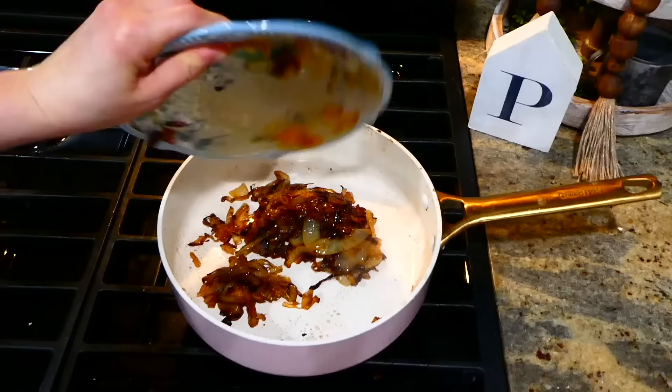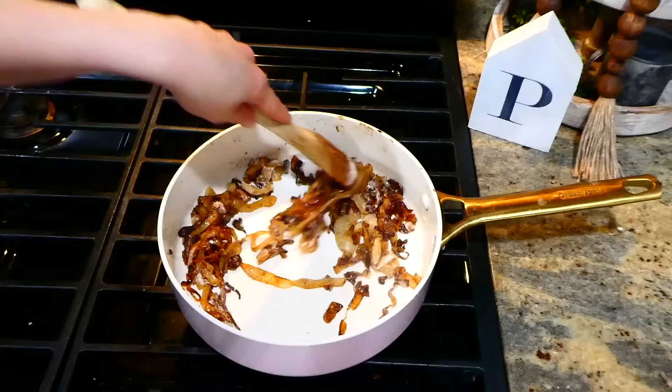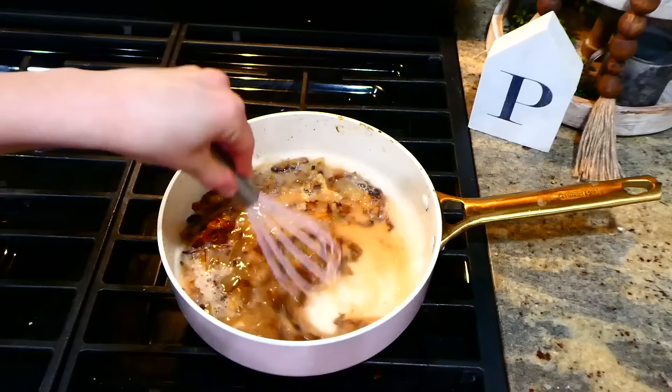After removing our pork chops to a separate plate, I added back in our onions to the pan along with two and a half tablespoons of all-purpose flour. Stir the onions and flour together until the flour no longer looks white. Then add in one cup of beef broth and whisk everything together, letting it simmer until it starts to thicken up.